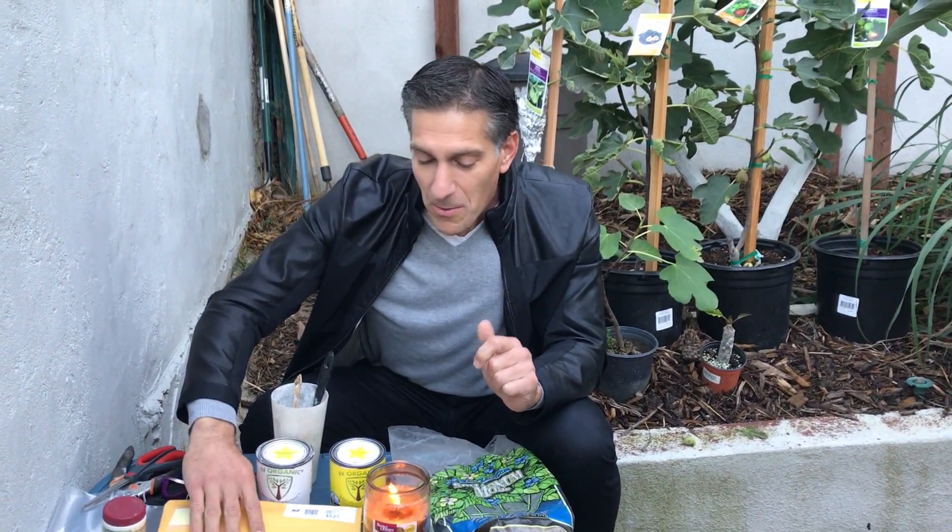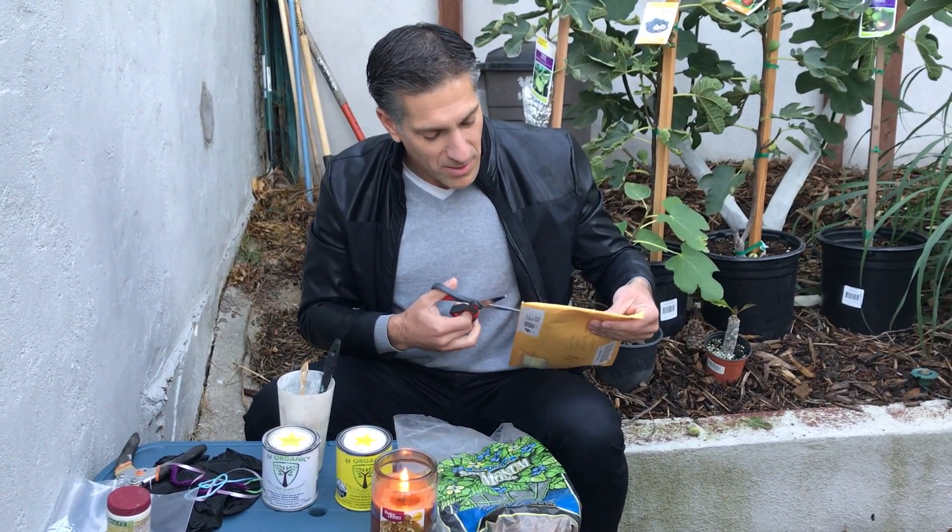I've got my candle here for a couple of purposes. One is warmth — we're at the end of November here in Los Angeles, California. Daytime highs are in the 60s and nighttime lows are now in the 40s all week. So these green figs behind me will pretty soon turn from green to yellow and eventually drop their leaves, remaining dormant until later winter and early spring. The first purpose of the candle is warmth; the most important is that we're going to use it to seal the tips of the fig cuttings.